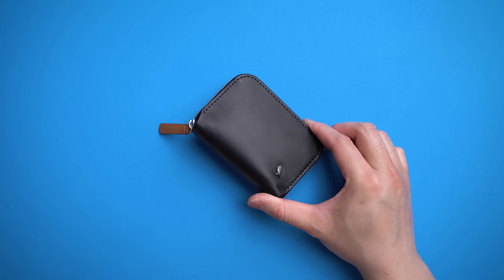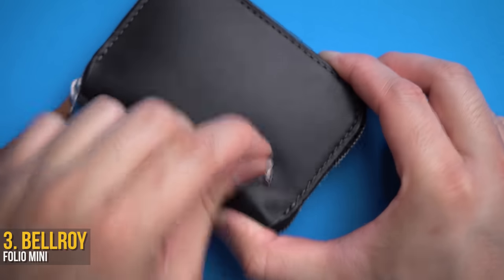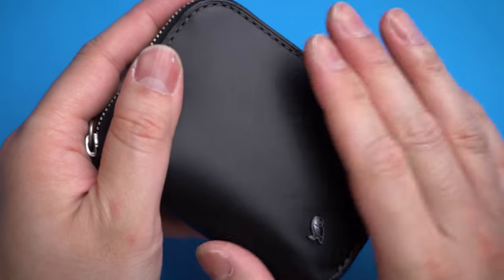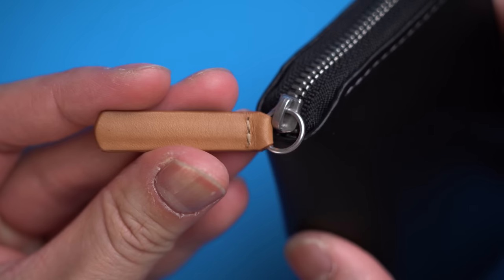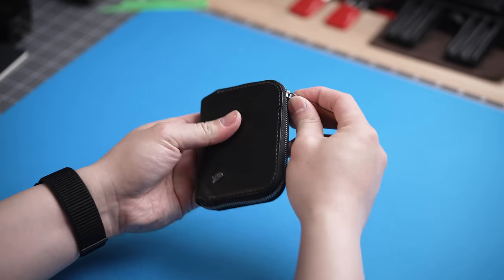I can't be the only one that does this — when I travel, I switch wallets, because there are too many documents and cards to carry with you. And being in a different country, I want to make sure I don't lose any of them either. While Bellroy has dedicated travel wallets, I'm a big fan of their Folio Mini Wallet, simply because it's secure like a travel wallet without actually looking like you're a complete tourist.